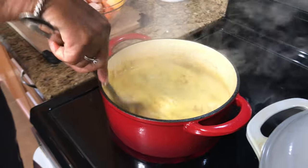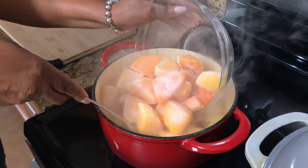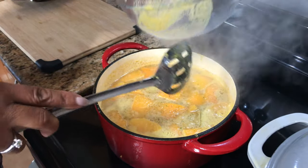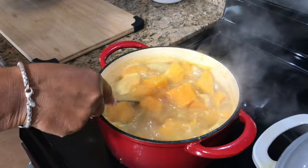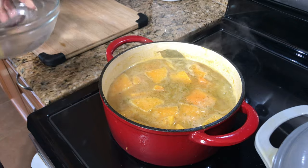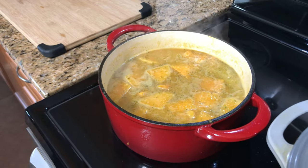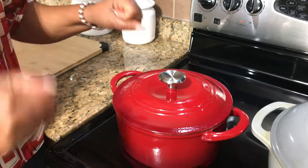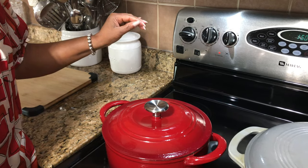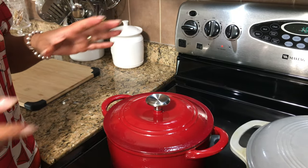Now this base for my soup is boiling, so I'm going to put the butternut squash in. I added it now because the squash is cold since it's frozen. I'm going to cover that up and let it cook. Once it starts another rapid boil I'm gonna turn it down between medium and low and just let it simmer until it's cooked.